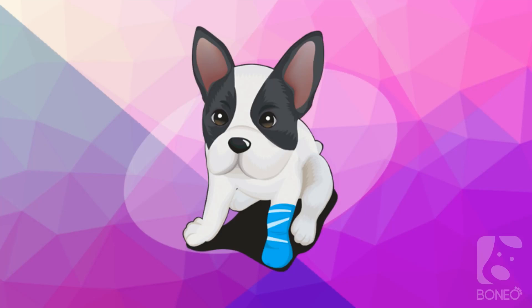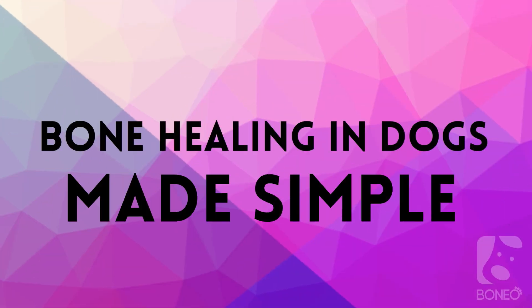Has your dog ever suffered from a fracture? Then you must have wondered how the bone actually heals. In this video, we'll discuss the four phases of fracture healing that will get your dog back on his paws.